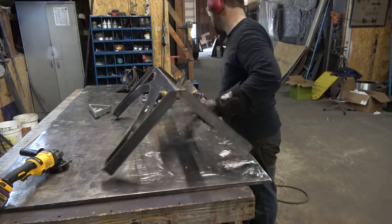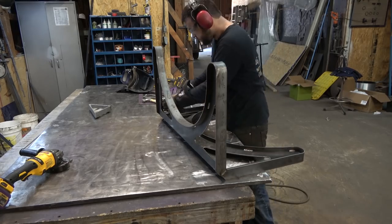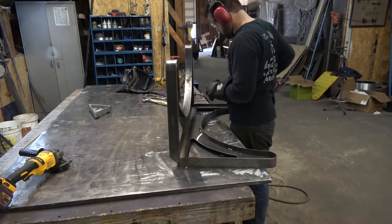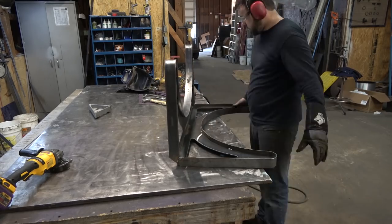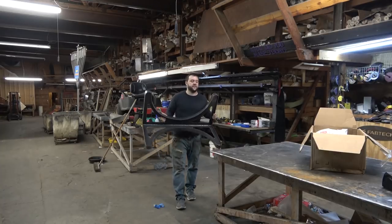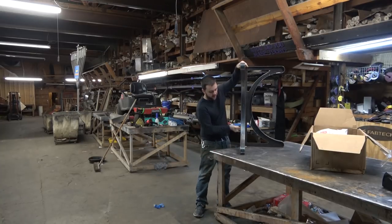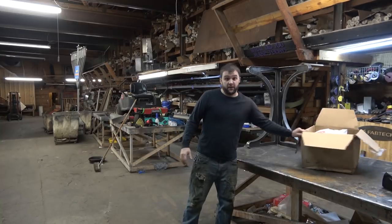Then we took the piece out to the customer's location, first for a test fit, and second to make sure that we're on the same page as far as the look. Sometimes you want to see it in person and not just work off a render from the computer. Now that we're back with the customer approving the look and design of the table base, we're going to set to making it pretty and doing our final finish.